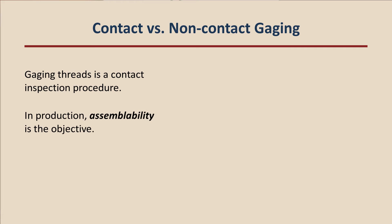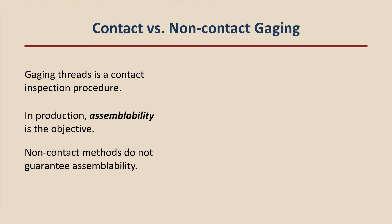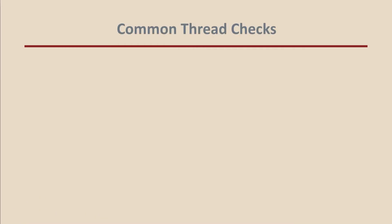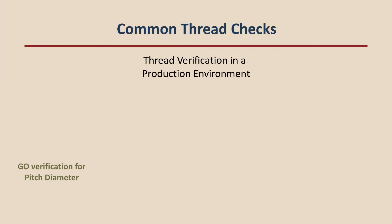Contact vs. non-contact gauging. Gauging threads is a contact inspection procedure. While non-contact methods of inspecting threads exist, the traditional go inspection method with a physical gauge is preferable to guarantee assemblability — that is, to make sure that the thread will assemble properly with the mating part. Thread gauges for straight threads, the common metric and unified standard, are usually supplied as a go and no-go gauge set with a handle. Pipe threads and other specialty threads entail unique gauging procedures that we will cover in the next feature.